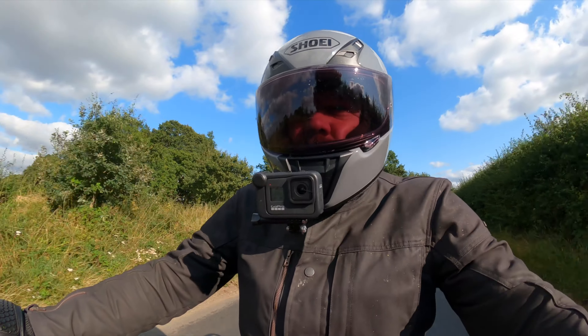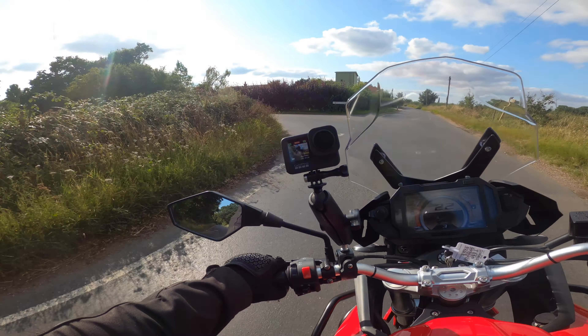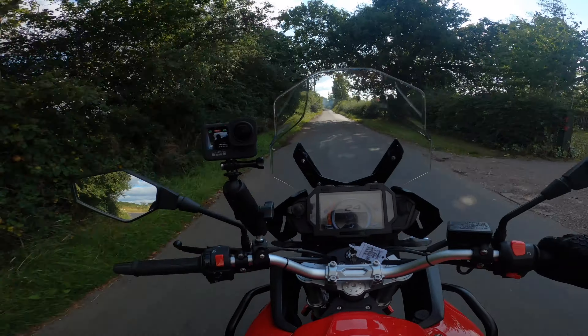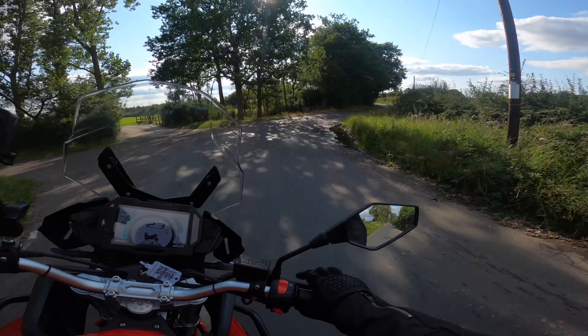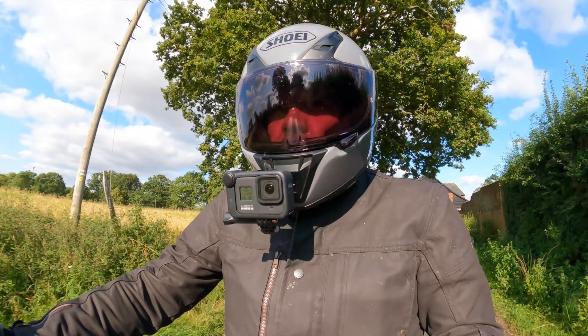The ride quality itself isn't bad either. It is pretty basic suspension but it's quite plush. One price you pay for that plushness is that it's a little bit bouncy. Obviously you have to take into account that it is built to a budget.